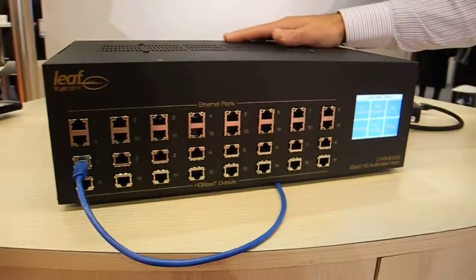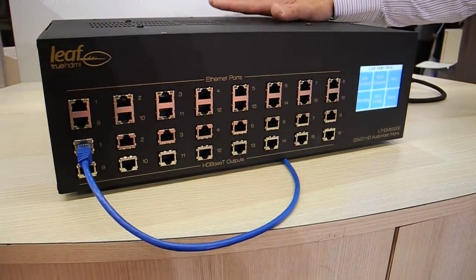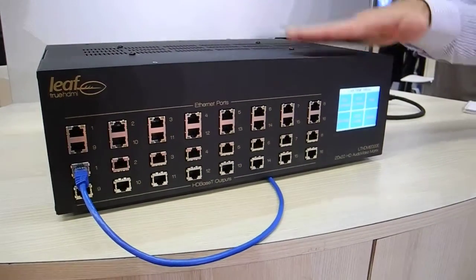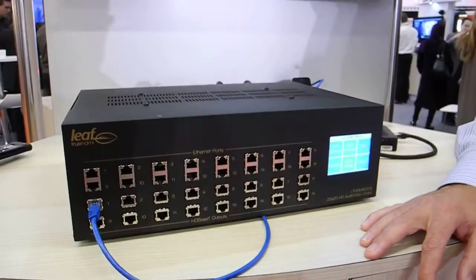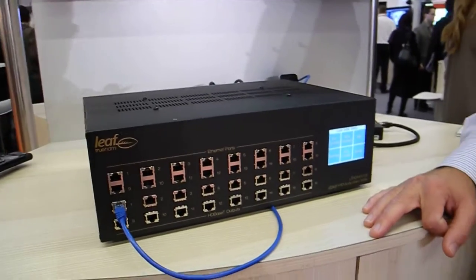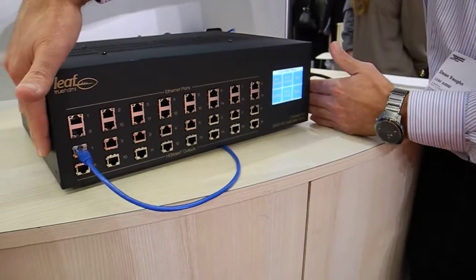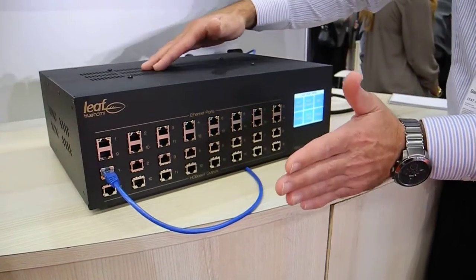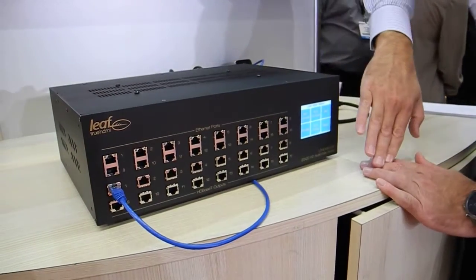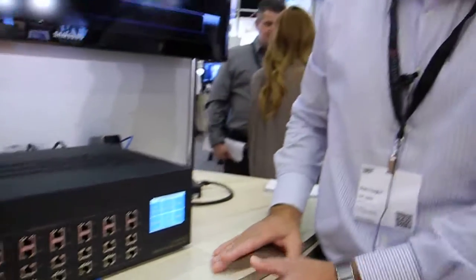We also understand that people like their racks to be clean, so they don't like to see connections coming out the front of the unit. So we have what we call a recessed rack mount kit — the rack mount kit recesses the unit back inside the rack, and then you can put a blank plate over the front of the unit. So from an aesthetic point of view, there are no cables coming out the front, but you still have the advantages of the engineering side of things.